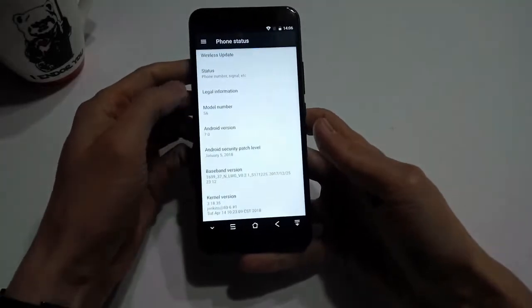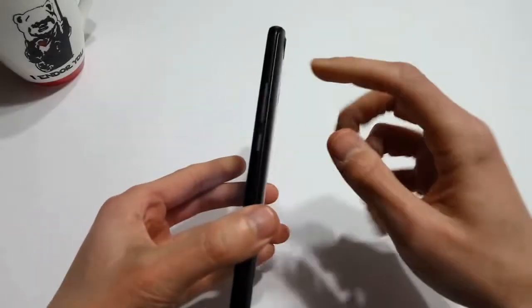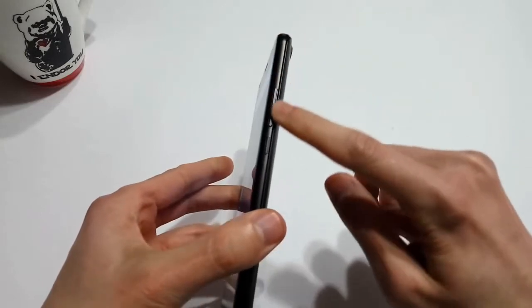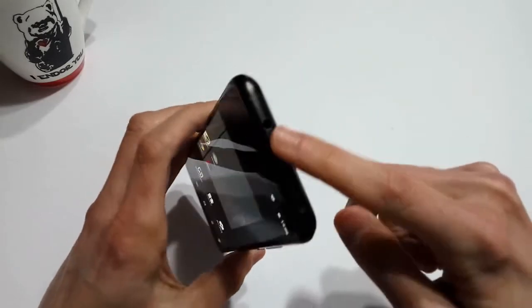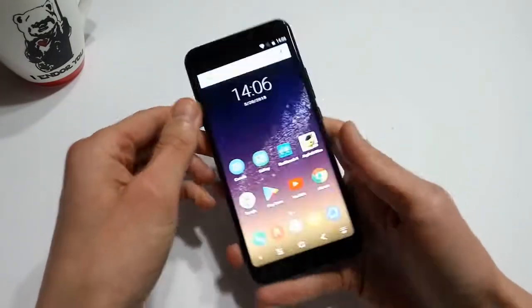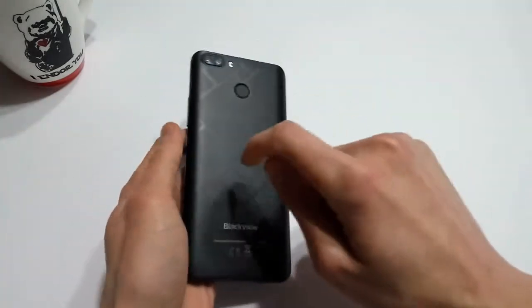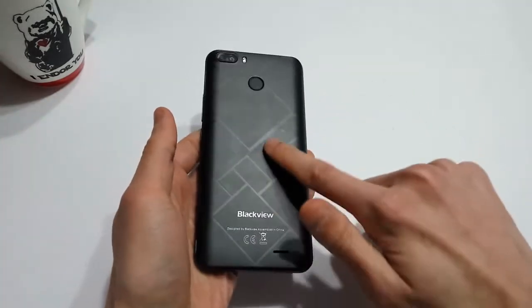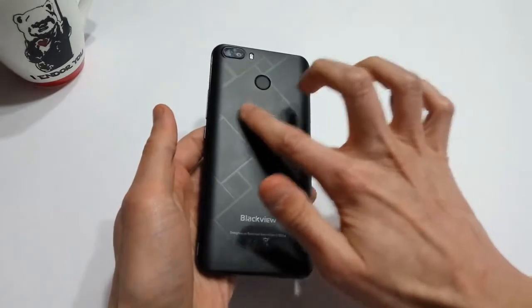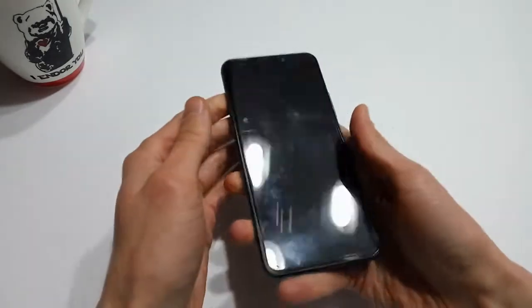The first thing that I noticed when I took the S6 out of the box was how heavy it is — well over 200 grams. This comes from the fact that the frame of the device is made of metal, giving the impression that the phone is more expensive than its modest price tag. The weight does make the phone feel solid, like it could take a few bumps and drops without concern. I should mention that the back of the phone is plastic, however it does feature a decorative embossment with a fine grain-like texture.